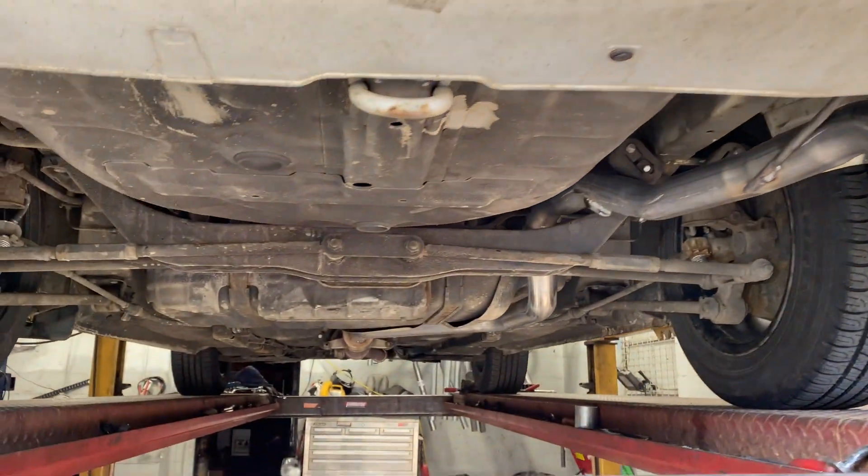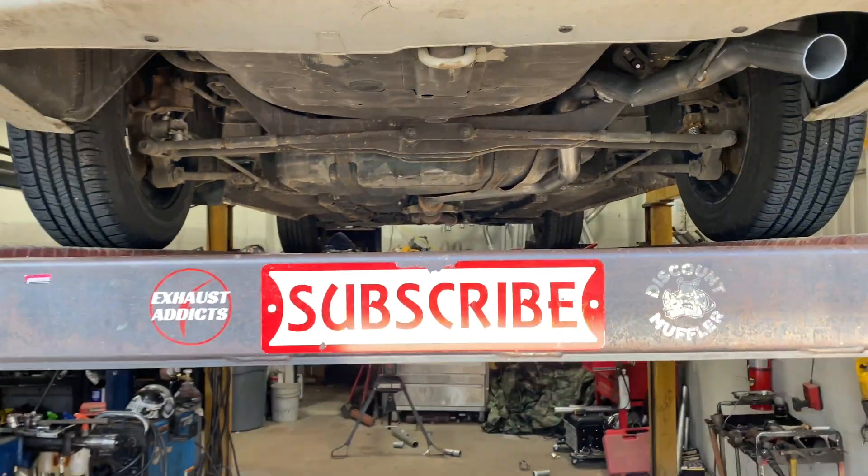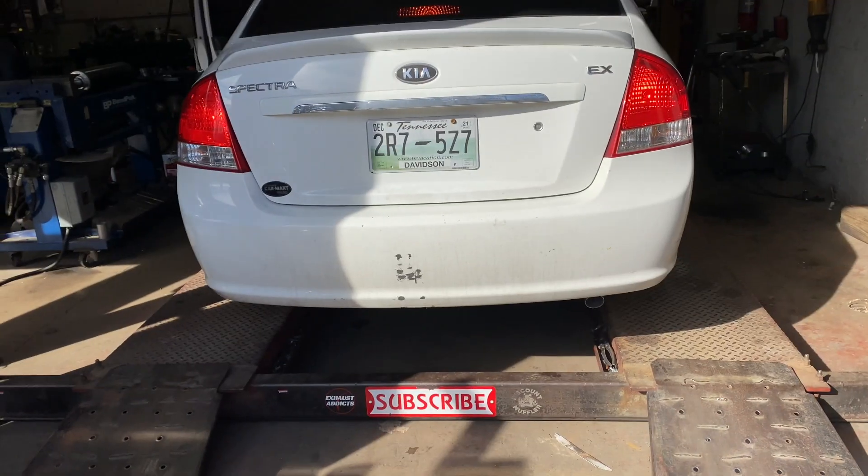As part of the deal, he's gonna bring it back and we're gonna put a tip on it — that's why we did it that way for him. And like always guys, please subscribe.